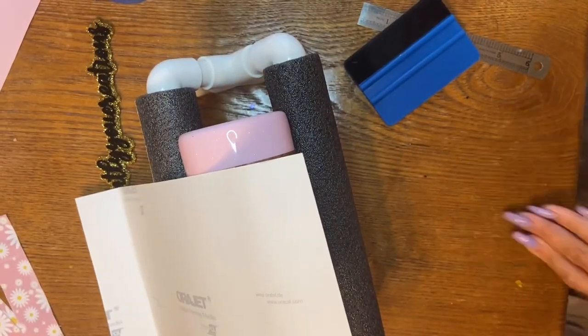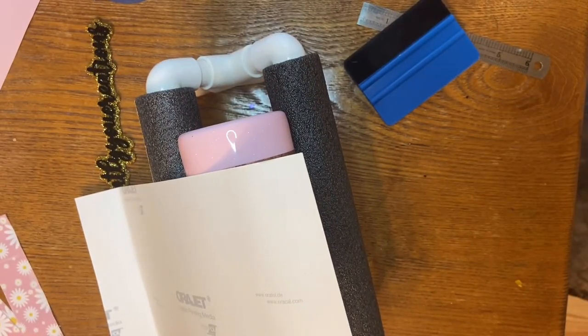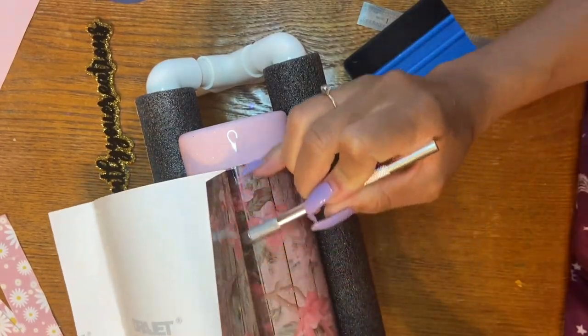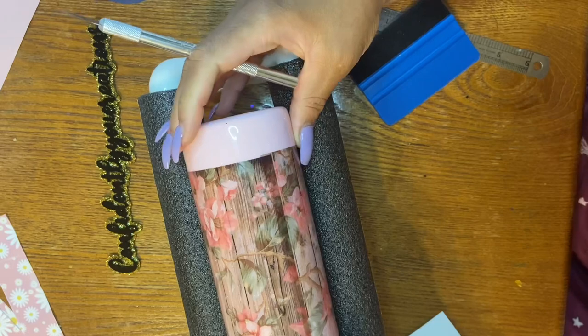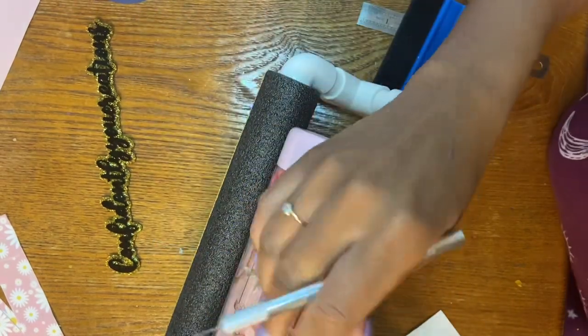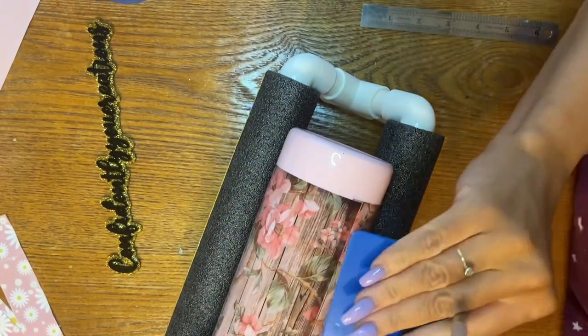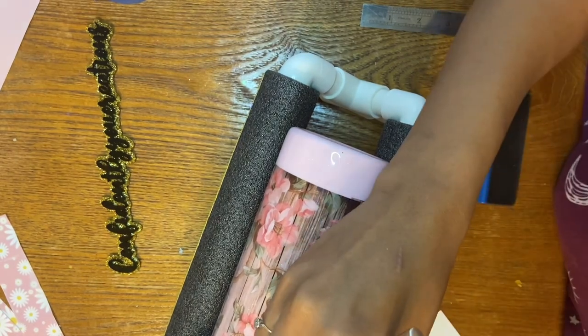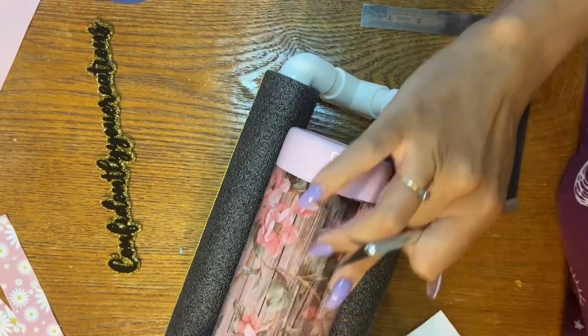Once I'm finished and I've reached the end, I'm going to go grab my crafting knife. I'm going to go ahead and remove the extra part that we do not need and save that for a pen or keychain or whatever — don't just throw it away. I don't like to waste extra vinyl. Anywho...